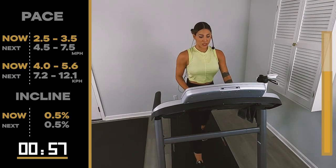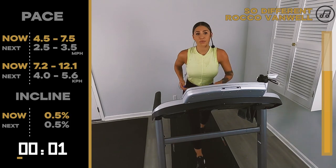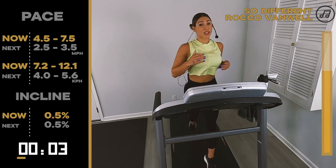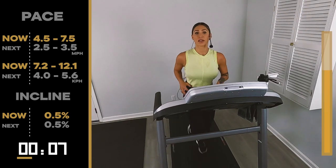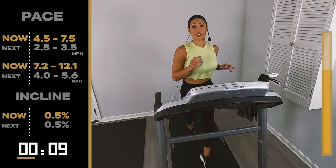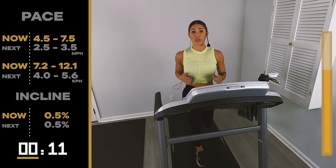3, 2 — let's go. It's only 30 seconds. We're going to take it right back down to our walk at 2.5, 3.5. Just a little faster — again, we're dipping our toe into the running pond. Getting used to moving our body, what does it feel like to have to pick it up at this pace?